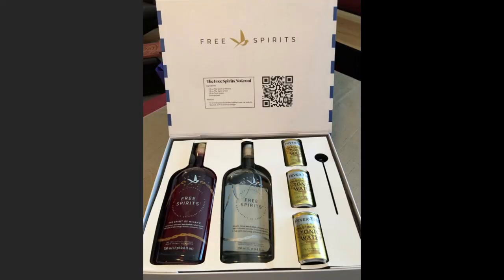Welcome to Silver Barkeep. I'm Brian Anderson coming to you from Anderson's Guitar Bar here in lovely League City, Texas. I got something really cool in the mail the other day — a kit from the Free Spirits Company for Negroni Week 2022. It was really a surprise — there was this big box.